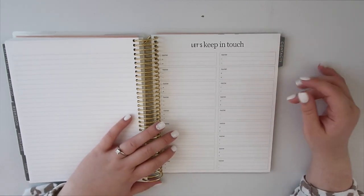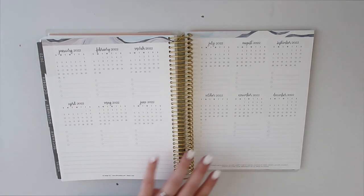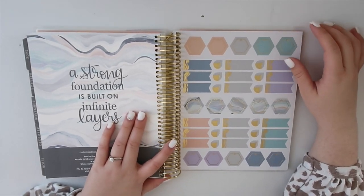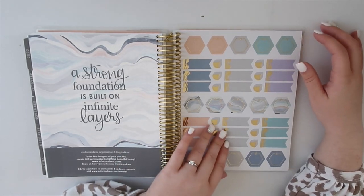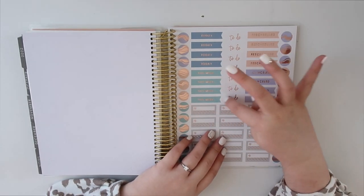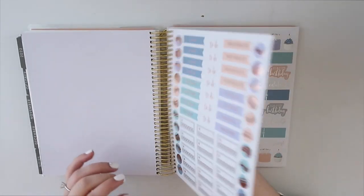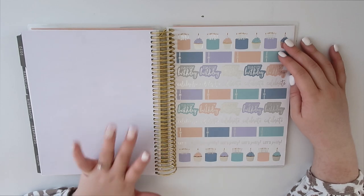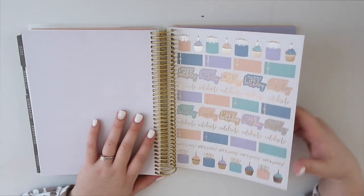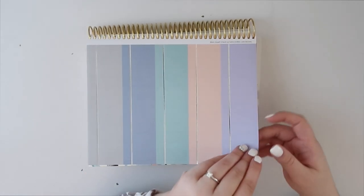Then there's a contact sheet spread for 2022 that you can fill out, with a few dates and lines on both sides. And then we come to stickers, which is honestly my favorite part. They came with gold accents this time because I ordered the gold accent option — really cute. There are to-do stickers, 'today,' 'this week,' appointment stickers, canceled and rescheduled stickers, and birthday stickers, which are my favorite. There are also silver label stickers you can write on. I really like the color scheme.